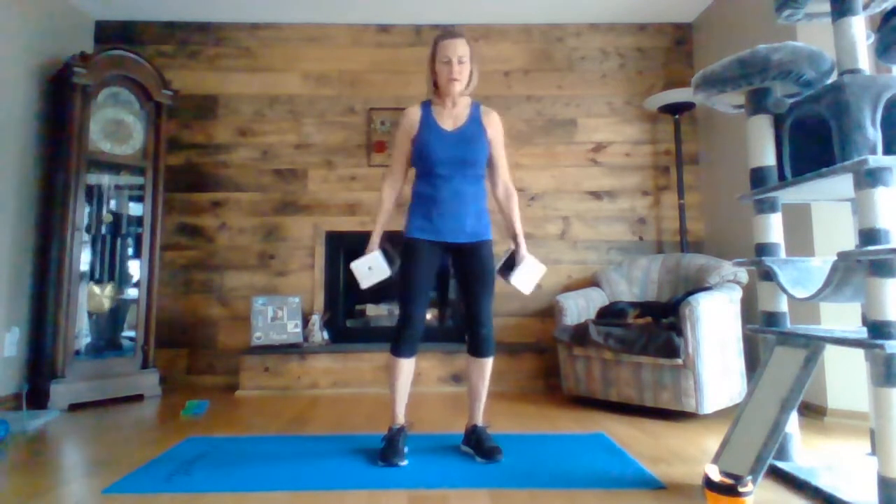Now upright row, all the way up and down, elbows high. Twelve seconds left. Five, four, three, two, one. Nice job.